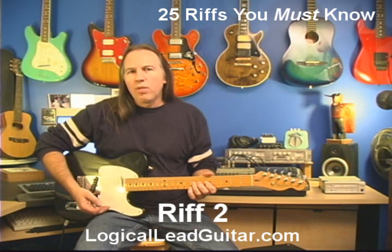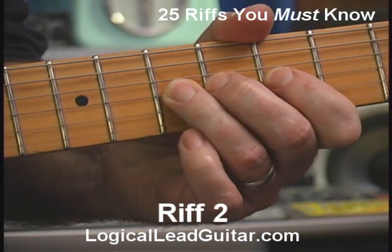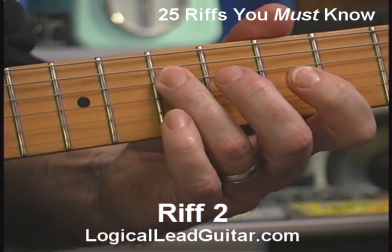I'm going to start out with the bend — start out with the D note, then bend it, then release it, pull off to the fifth fret, and end up on my root note A.